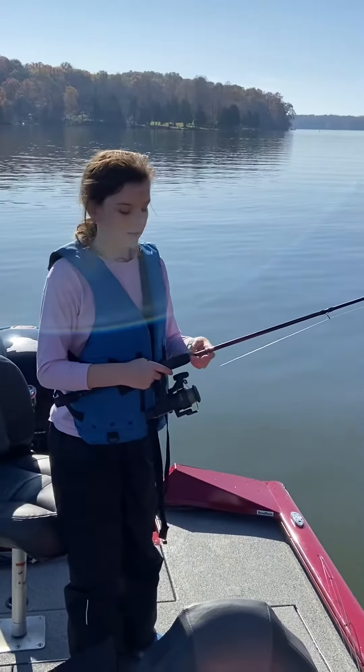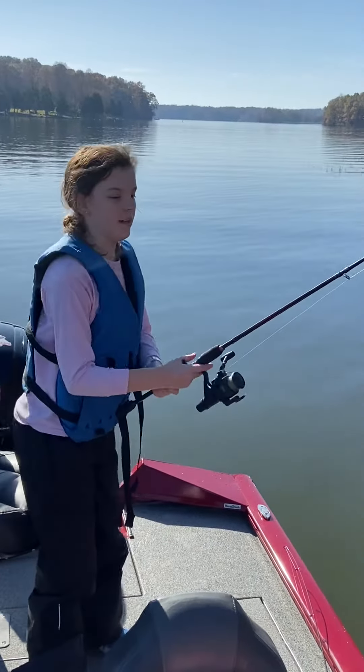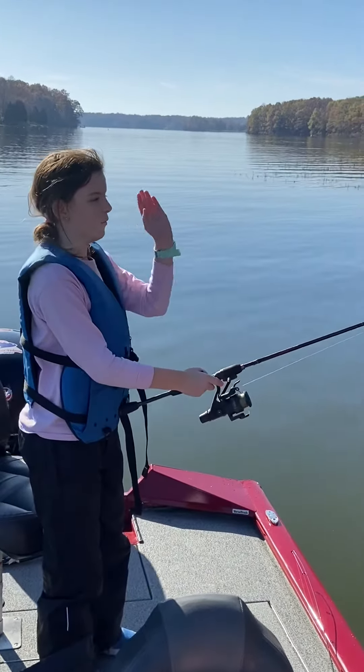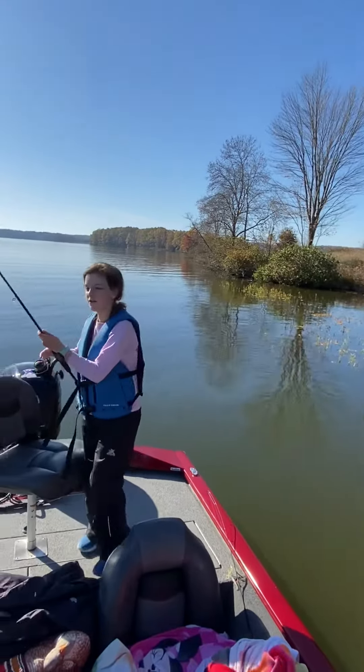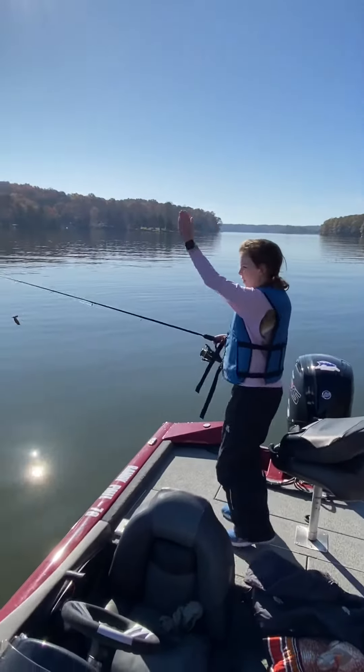So first, you need to get in your position and the way that you want your pole to cast. I'm going to turn and go this way — I'm going to cast it this way.